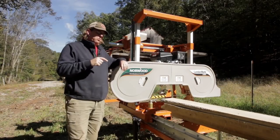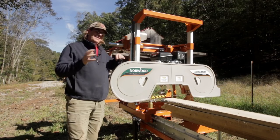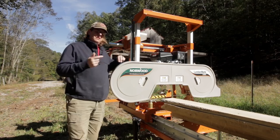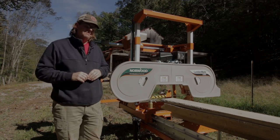I'll actually break out the cost of everything once we talk about the features and show you what all I got. That way it makes sense as to what the cost is. We'll discuss the cost so you can see what all the options I've added.